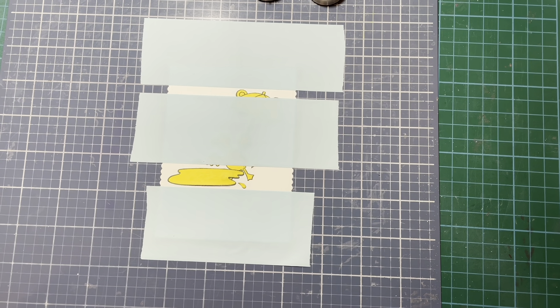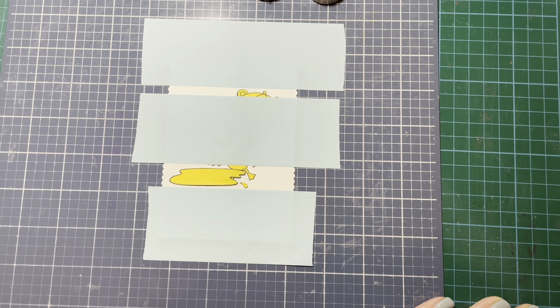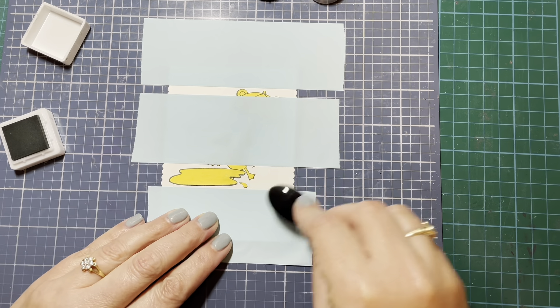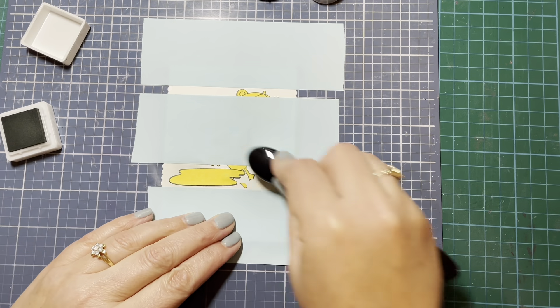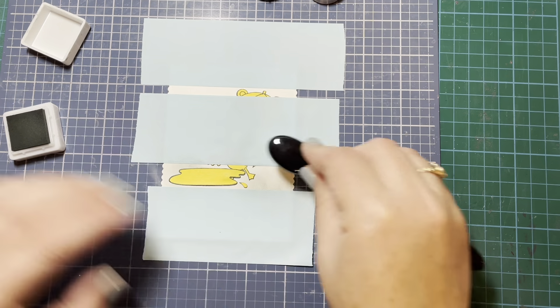Once I'm happy with that, I'm pulling out some ink — I'm using the Concord & 9th Dove ink, which is a kind of light gray color. I'm just going to roughly go over that masked off area at the bottom. I want this to look like a bit of pavement so that my little duck looks like he's walking along the pavement with all the puddles on it.